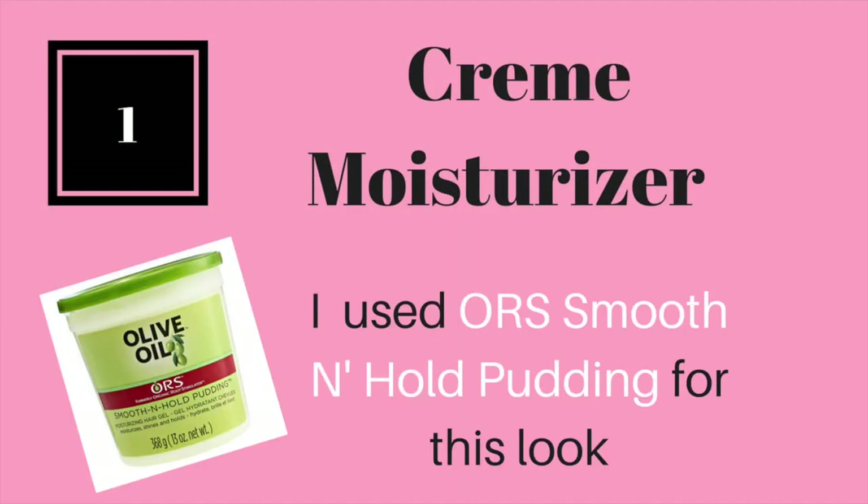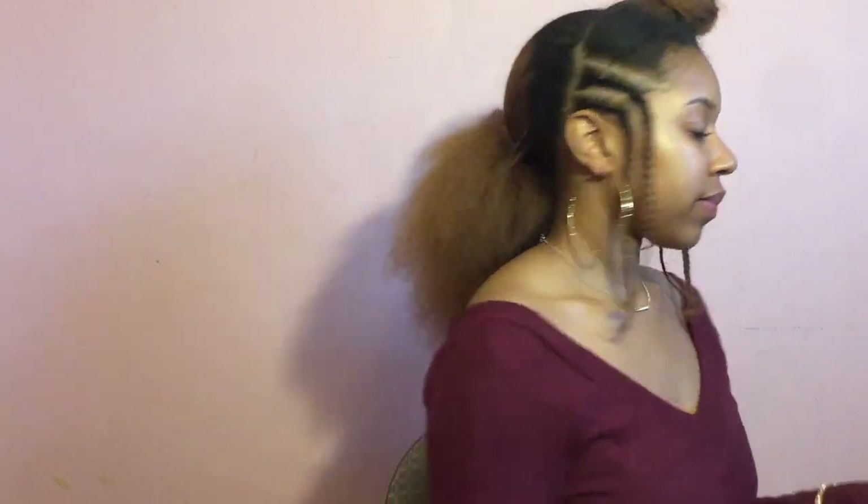With bantu knots, you can have cute curls without using any rollers. The first step is to choose a moisturizing cream product for this look. It's important that your hair, especially the ends, are properly moisturized.